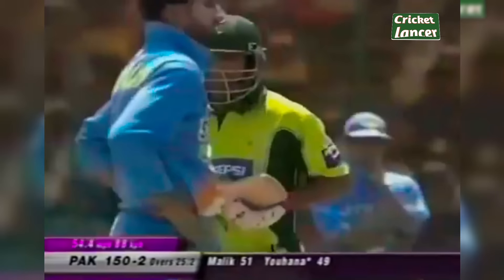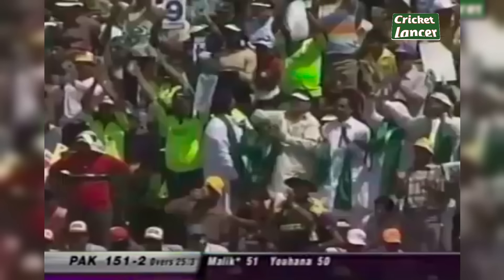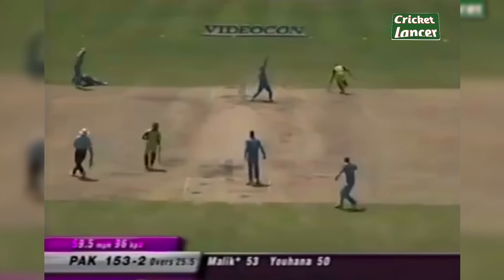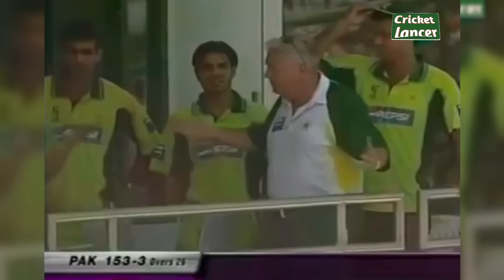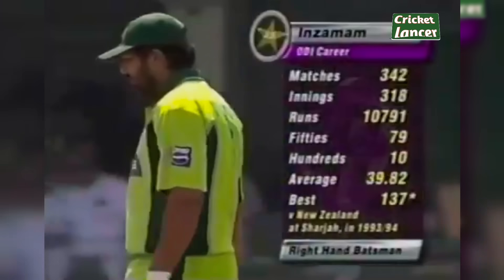That's 50 for Yusuf Johanna. He's given it — Yusuf Johanna can't believe it. Even the whole Pakistani team can't believe it. That's 153 for three. So the captain of Pakistan, Inzamamul Haq, comes out to the middle.